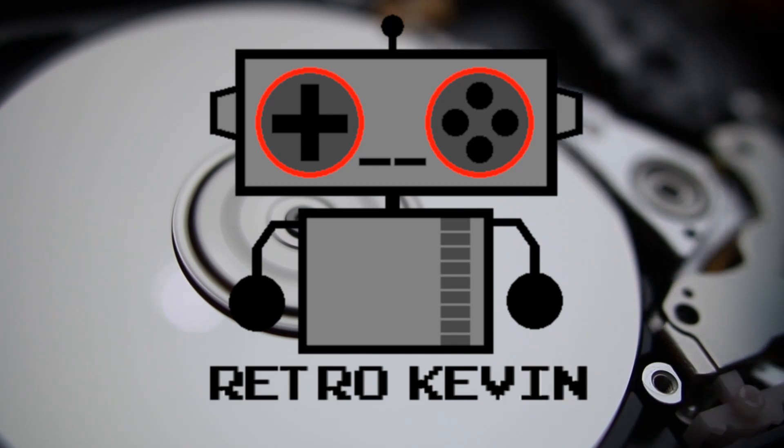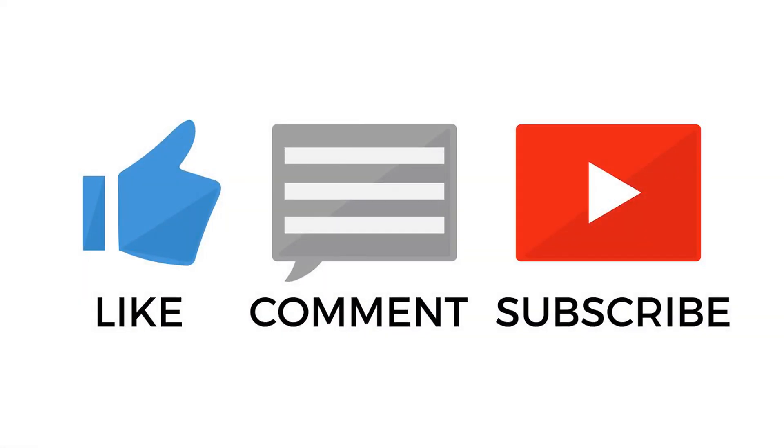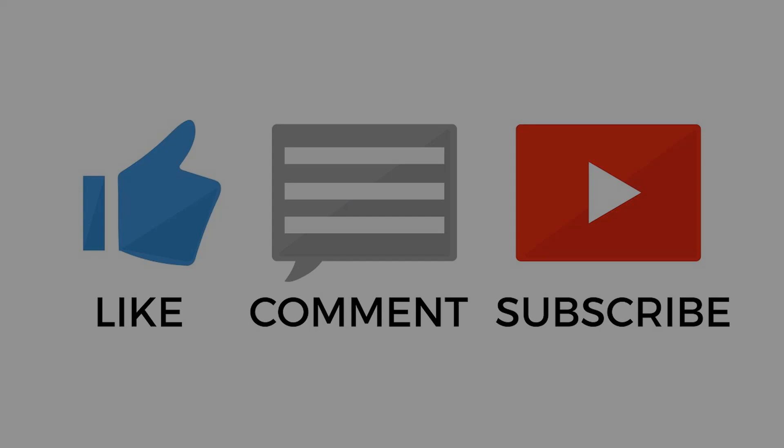I hope you liked this video. If you really enjoyed it, please like, comment, and subscribe, as it will really help out me and the channel quite a lot. Thanks again for watching. I'll see you next time.